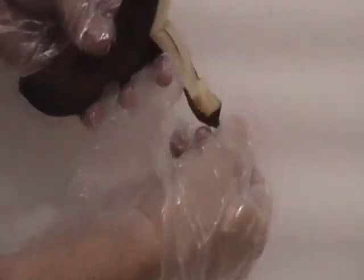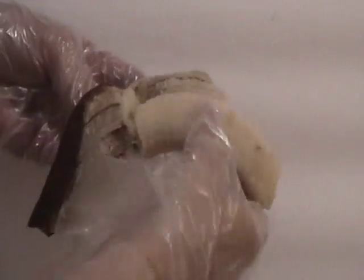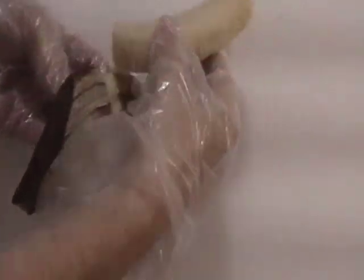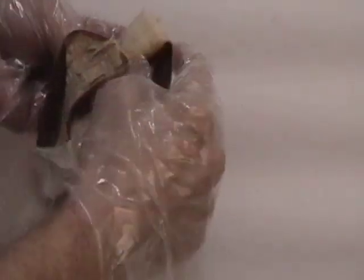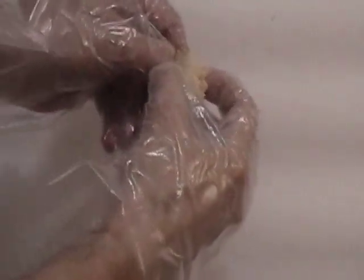So let's see what this banana looks like inside. See, it's still in real good shape. A little softer but still in great shape. Not overripe at all. I got gloves on here so let's make it a little harder. But great shape.